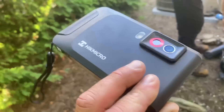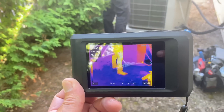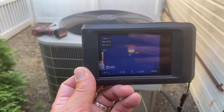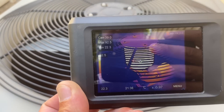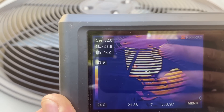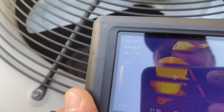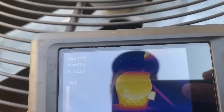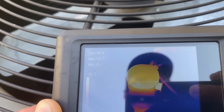This is the HIK Micro - this is the pocket thermal imaging camera. Let's take a look at the condensing unit. Take a look at that condenser fan motor - look how hot it is. We have a max temperature of 92 degrees Celsius. That's hot. And down there is our compressor - we are definitely, definitely out on thermal overload.